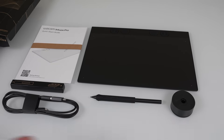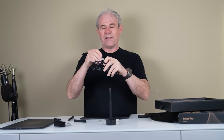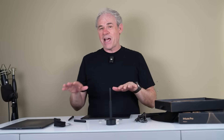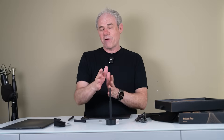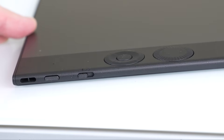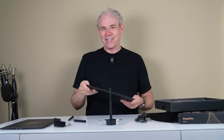The tablet connects either by a USB cable — supplied here with an adapter so you can go USB-A or USB-C — or wirelessly through Bluetooth. It has two Bluetooth channels, so you can pair it to two different devices and switch between them instantly using the same tablet.